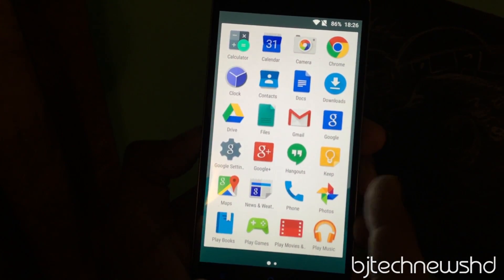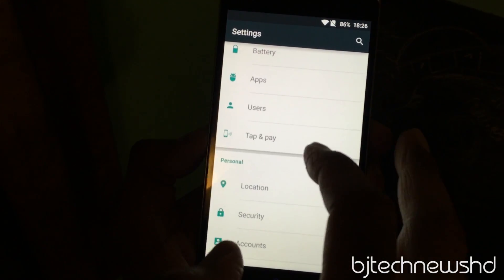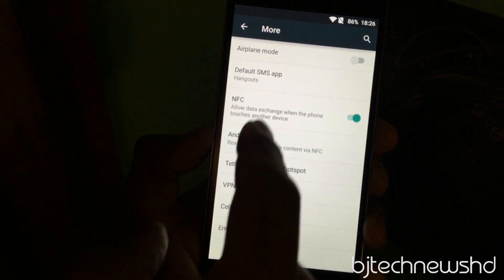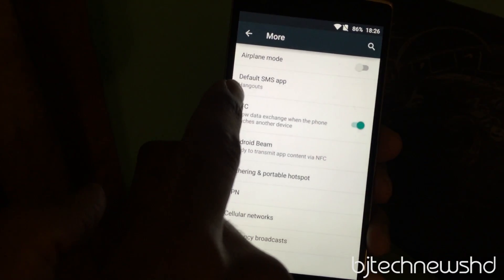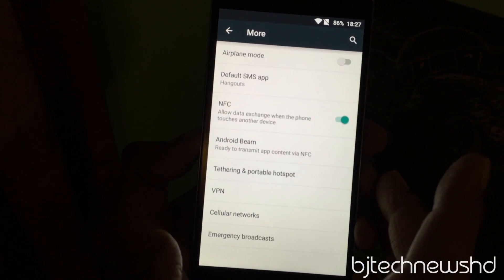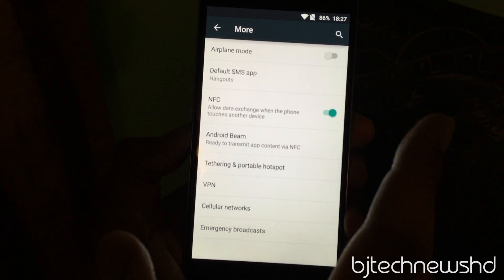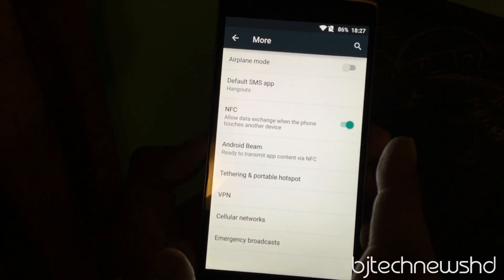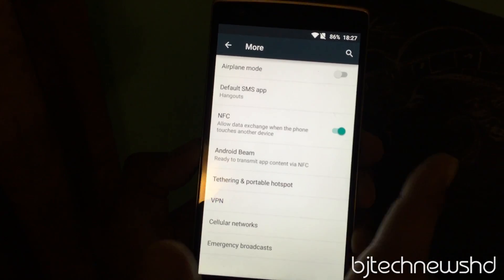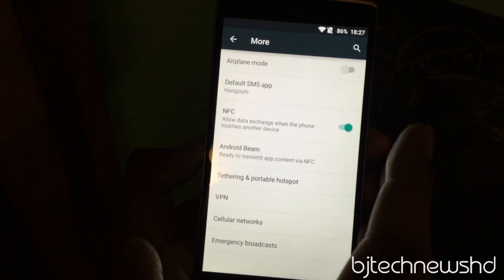Another thing I noticed is that the default SMS app is set to Hangouts, which is pretty strange — it's like a pure Google experience. Going to Settings, then More, you can see the default SMS app is Hangouts, so there's no separate SMS app for texting. I'm a bit worried about that because Hangouts is always on 24/7. I'd prefer a separate SMS app.